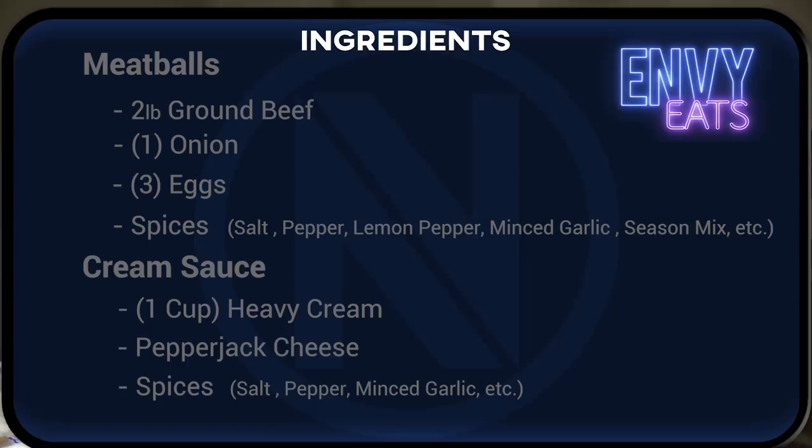We're gonna make some Thai mousse style meatballs and they're really really easy to do and they're heck of good.